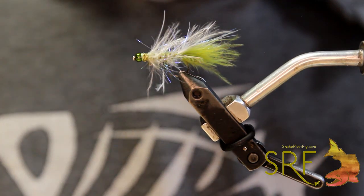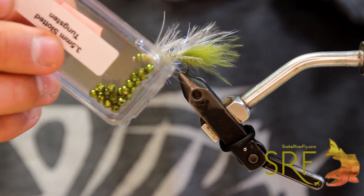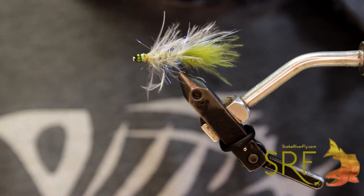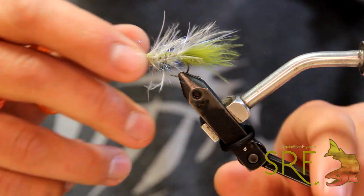In this video we are also highlighting some of our new slotted bead colors. This one is in the olive. They range in three different sizes: 3.0, 3.5, and 4.0. So we're just going to jump right into this guy.